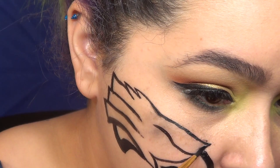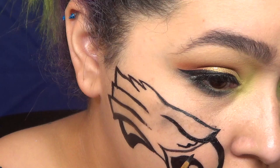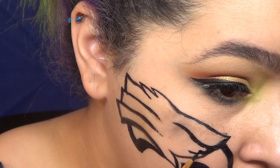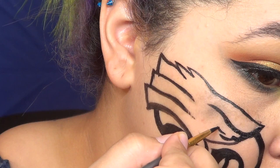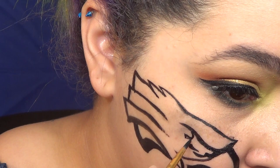Now for the eye, that one you definitely want to take your time with. Because if you mess this up, it will be extremely noticeable. My best advice for anybody who wants to try this is get a very thin paintbrush or eyeliner brush and take your time, because there's a lot of detail that actually goes into it.